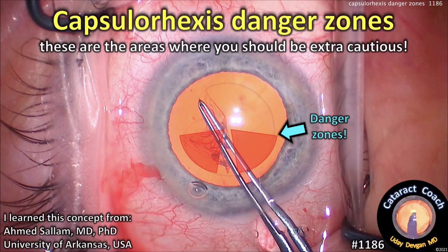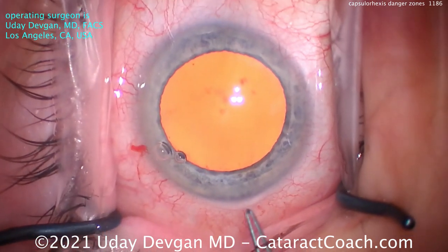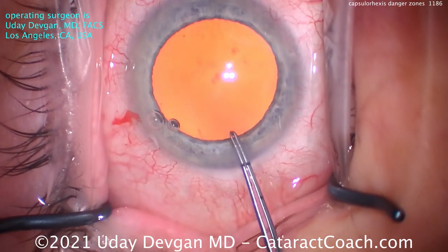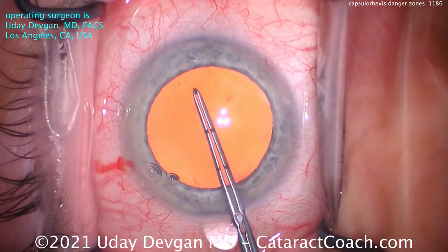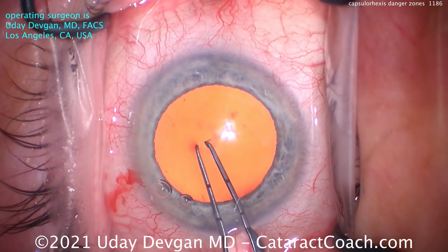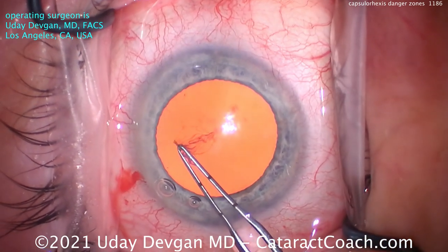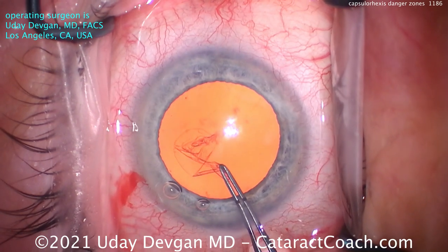CataractCoach.com. Capsulorrhexis Danger Zones — these are the areas where you should be extra cautious. I learned all this from Professor Ahmed Salam at the University of Arkansas. In June, I gave a lecture there remotely via the internet, and I saw him explaining that there are two danger zones when doing a capsulorrhexis.